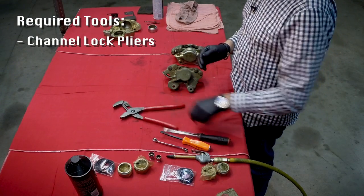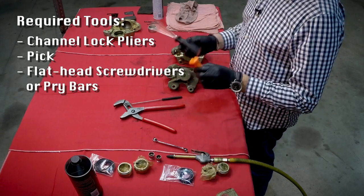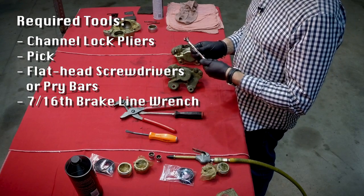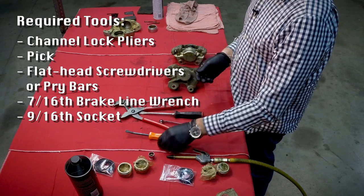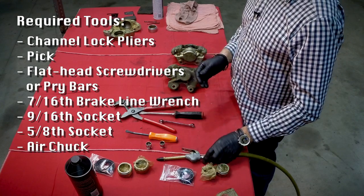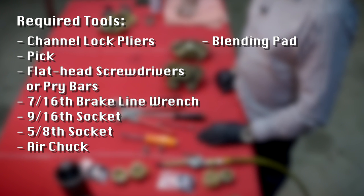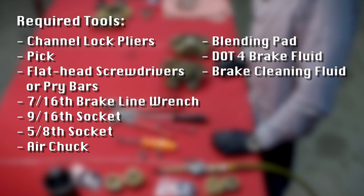Channel lock pliers, a pick, a couple of screwdrivers that are going to be used as pry bars, a 7/16 brake line wrench, a 9/16 socket, a 5/8 socket, an air chuck, a used blending pad for doing some of the abrasive cleaning, some DOT4 brake fluid and some brake clean — and that's it. We're now ready to get started.